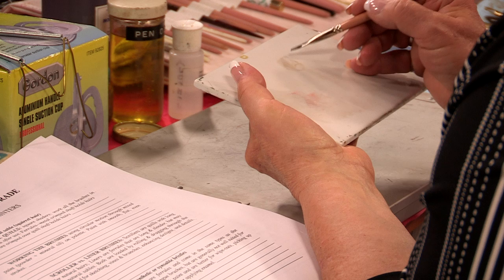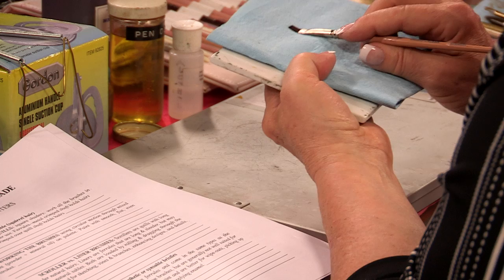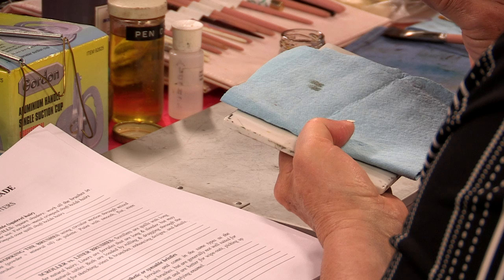Flip it over, work the other side, and then take your towel and lay your brush on the towel. You're going to push that brush down like so and push your finger across the end of it so that you can get the excess oil off of it. Now it's ready for you to paint with.